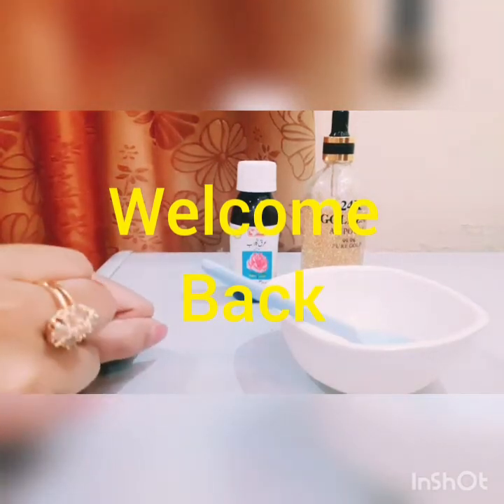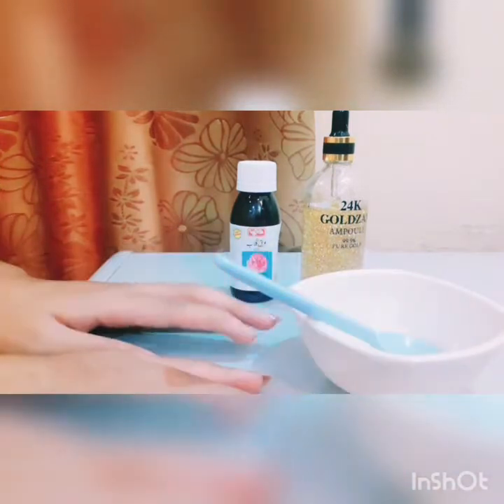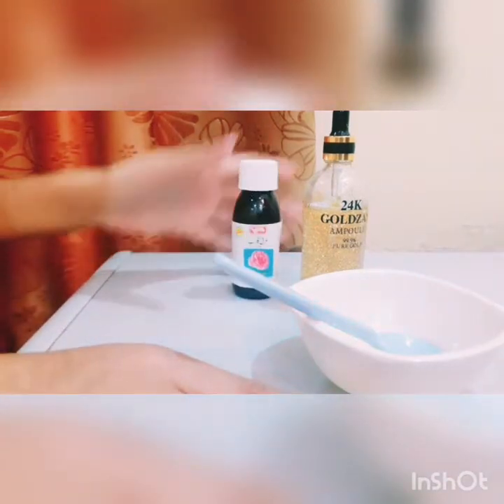Hi guys, today we are going to use 10 tint which is very easy in the pocket. I think it's about 1200k round. If you buy it, it's about 6, 7, 800k round. Today we are going to make 4 things with tint.